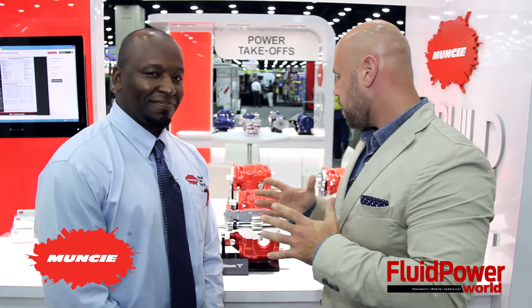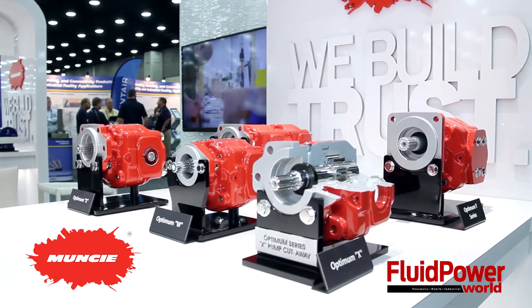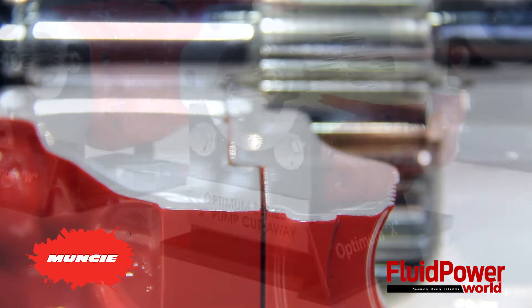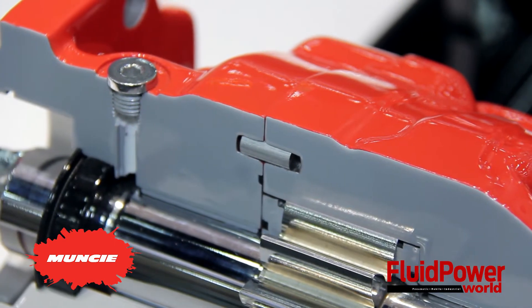So, Jeff, tell me a little bit about what you have here for us today. Well, today we're working on our Optimum Series pump. It's one of our newer brand pumps. It has quite a few features that are good for the industry that we're involved in when you're talking about high pressures and high horsepower requirements.